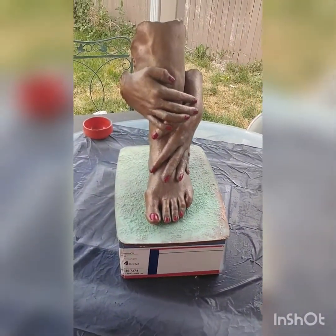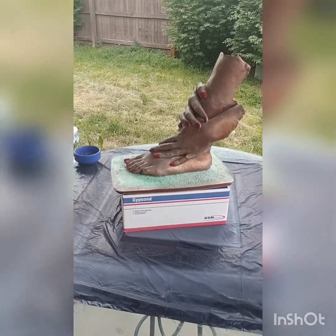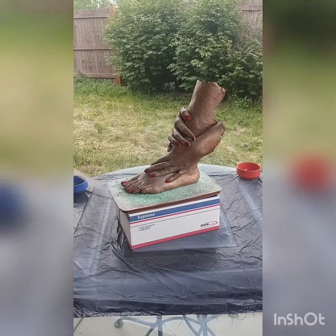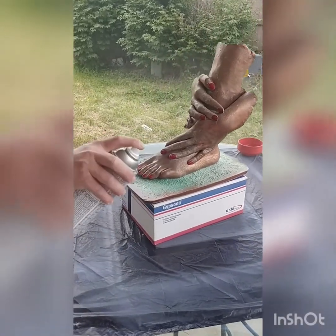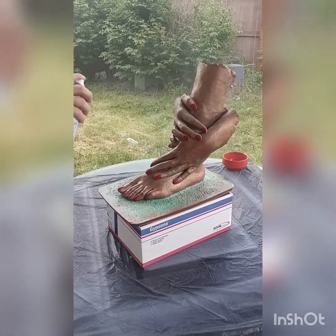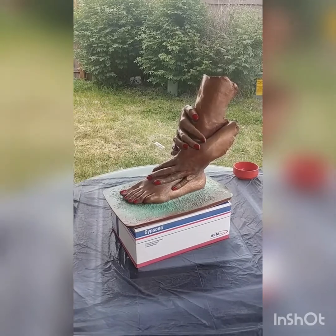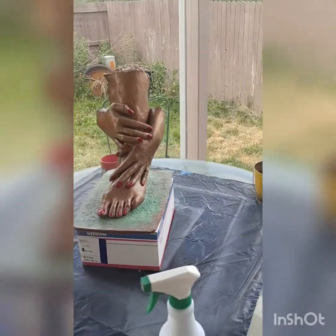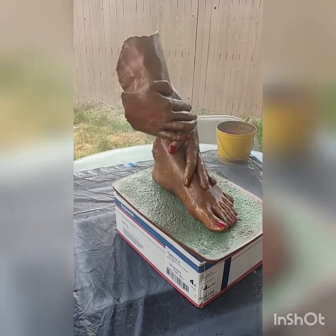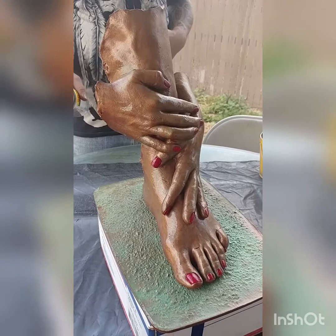I'm gonna switch my view to the side so we can watch — my husband is going to do a satin finish on it, and the wind is not blowing and there's not a lot of wind. This is gonna be like a beautiful finish. We put a garbage bag down over the glass top table. I want to stay far enough back because I don't want to get any of the satin finish on me. Look at that beautiful finish!